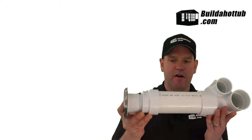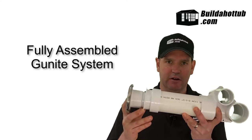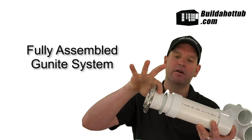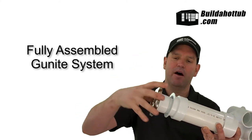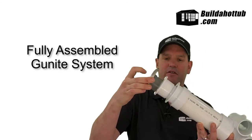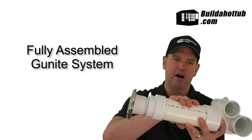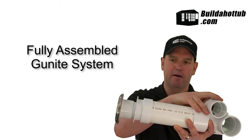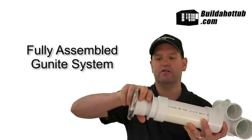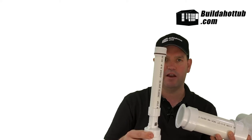This is what a fully assembled Gunite jet and body looks like. It's comprised of a jet, a jet holder here. Normally these would be nice and flush but I'm using an exploded view so we can see what's going on. We have the Gunite niche, two and a half inch pipe, and then the Gunite body at the back. Inside it screws in here and we have the water line as well.